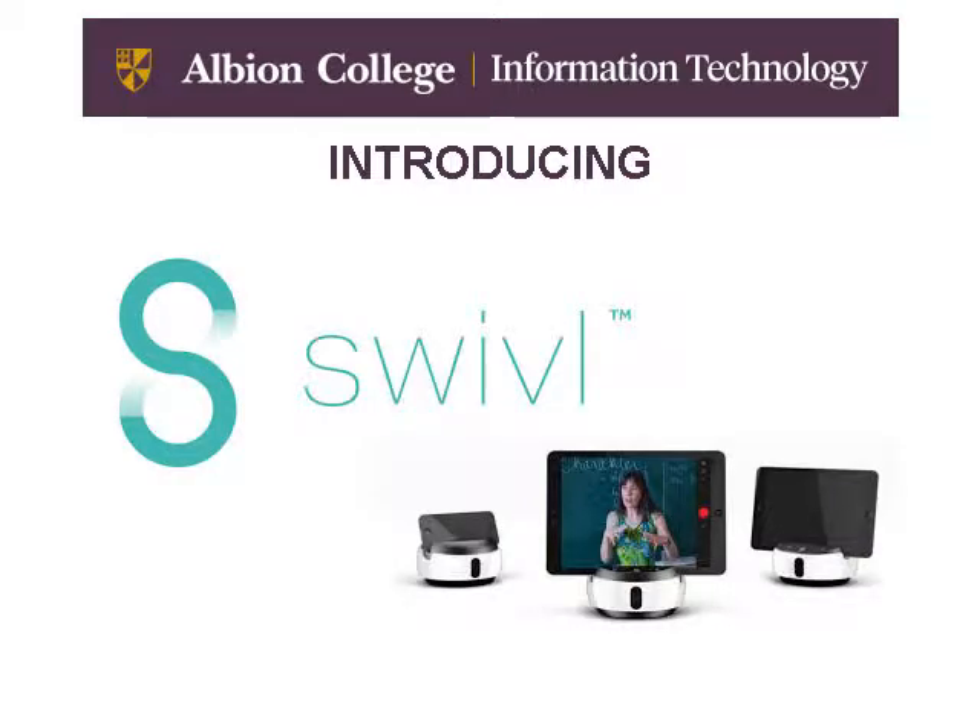I'm going to introduce you to a new technology that we have here at Albion College, and hopefully this is something that you're going to want to try out in your own classroom.